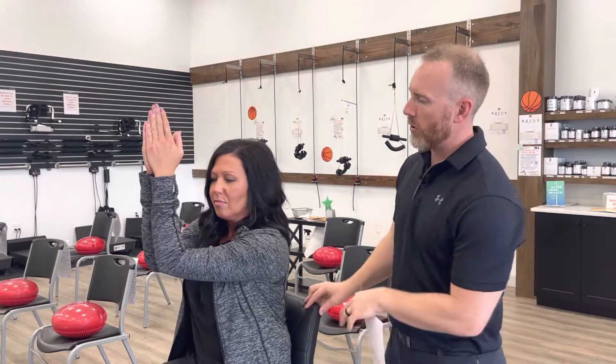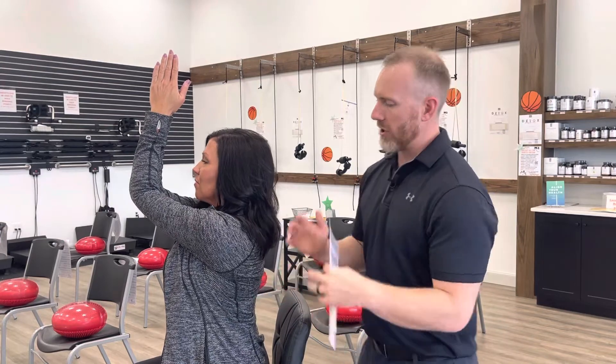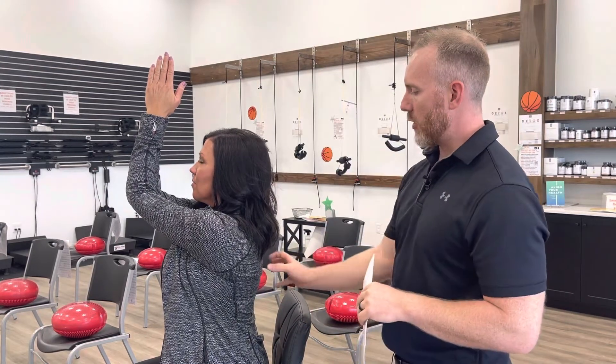Hey guys, this is your praying mantis exercise. This is really going to help with this hunched over posture. We're going to have your hands together and you're trying to keep your elbows together too. This is kind of the key — try to keep those elbows together as much as possible, and she's going to lift her arms straight up and kind of push this part forward, trying to open up all that.